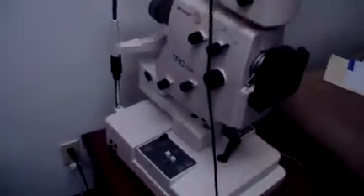Hey, it's Keith from DCSP Medical. Today we're looking at a TRC-50IA digital camera. We just brought this in. It has two batteries with it and it has the battery charger with it.